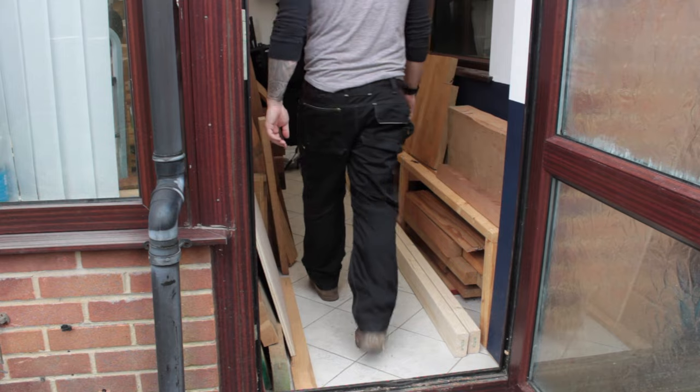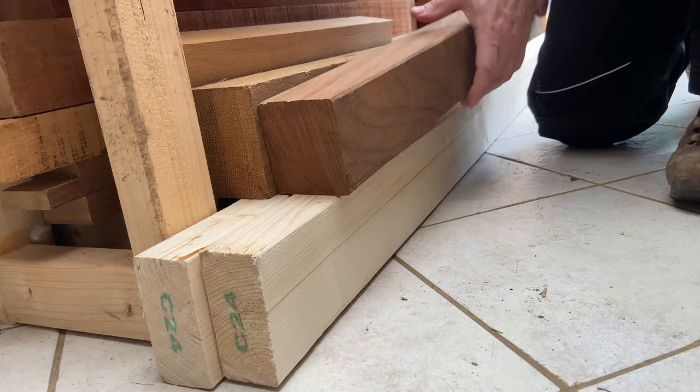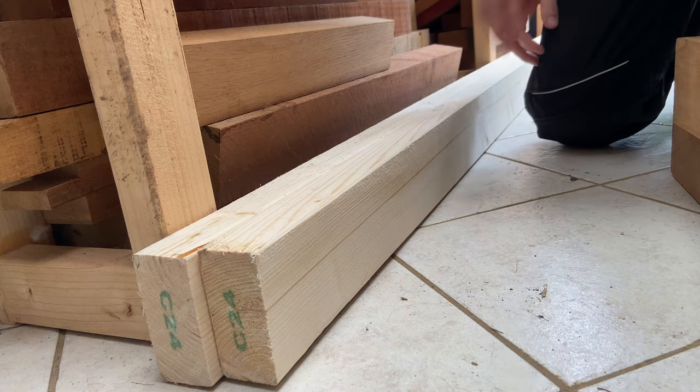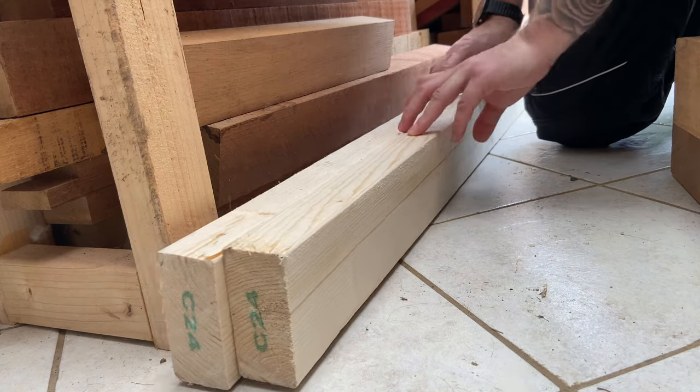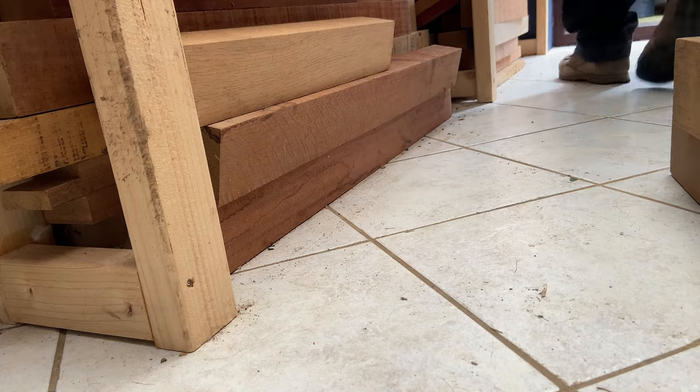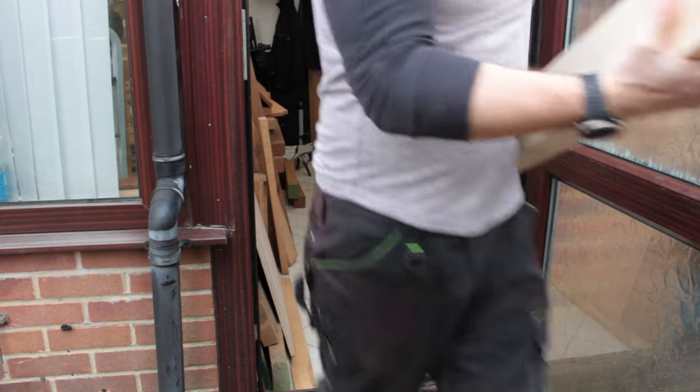I'm lucky to have a fairly extensive scrap wood collection because I bought a load of offcuts from a joinery business when it was closing down. For this project I decided to use two spare 2x4s left over from my workbench build and about a quarter sheet of plywood I had as an offcut.